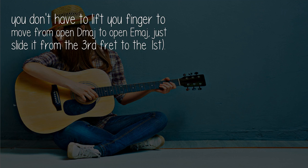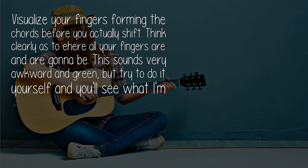Just slide it from the third fret to the first. Visualize your fingers forming the chords before you actually shift. Think clearly as to where all your fingers are and where they're going to be. This sounds very awkward and strange, but try to do it yourself and you will see what I'm talking about.